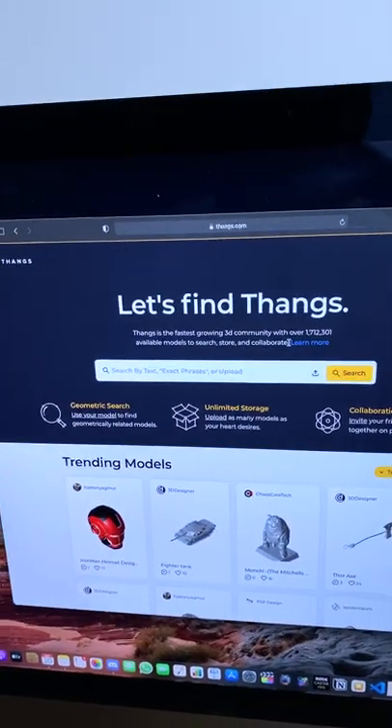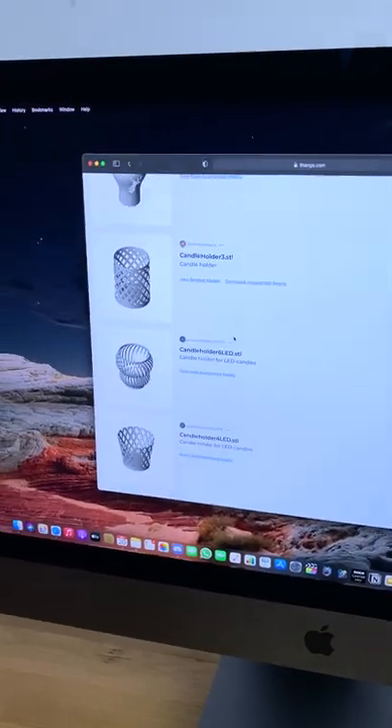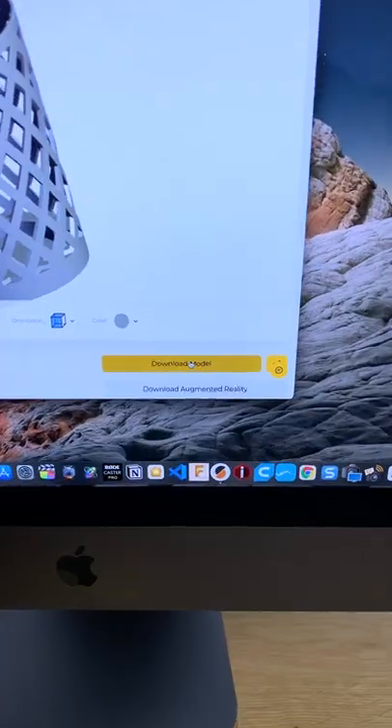Let's go to Thangs.com — candle holder. No, no, no... this one, it's perfect. Let's download.